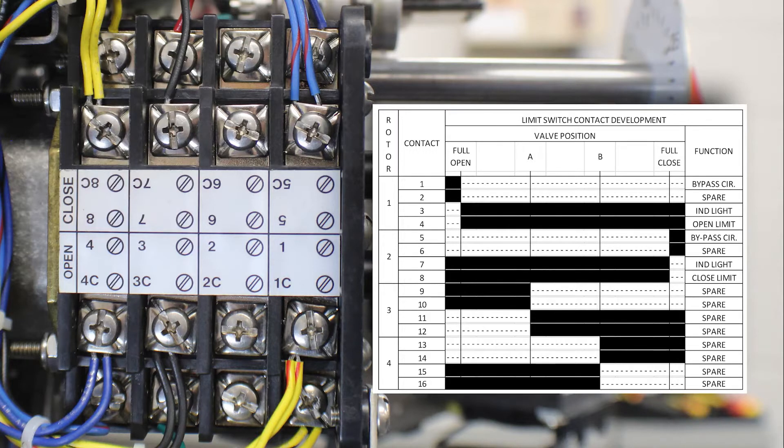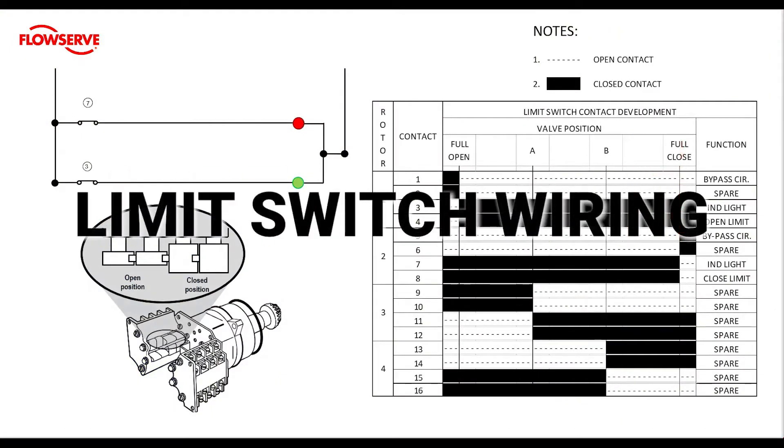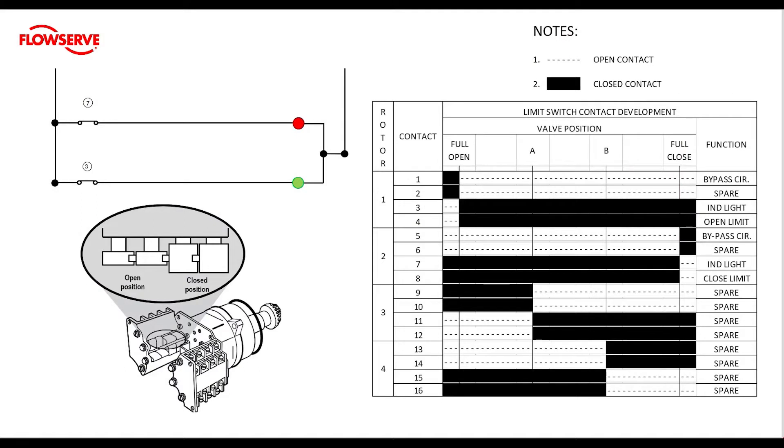Let's take a look at part of the wiring diagram so that we can understand how to set the limit before we pull it into practice. We are going to zoom in on two parts of this drawing: the lights driven by the light switch and the limit switch contact development chart. On the lower left hand side of the screen there is a drawing of a limit switch and a diagram depicting what an open contact looks like versus a closed contact. This diagram's point of view is from the top of the limit switch looking down. In the upper right hand part of the side, we'll see a legend showing how to read the limit switch contact development chart. A dashed line indicates an open contact and a solid block indicates a closed contact.